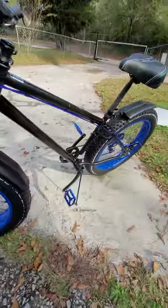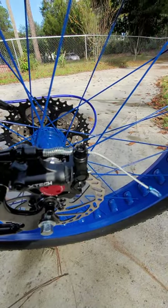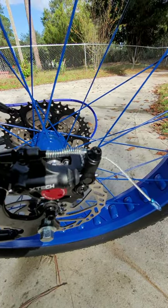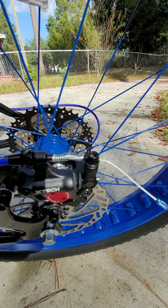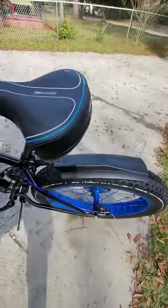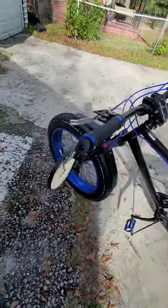I got a spring for the front and one for the back also, because the back was doing worse than the front. I've been on a 12-mile ride and I noticed that my brakes are stiffer now, and that's because the spring is pushing the piston back.